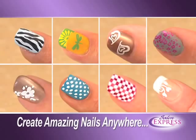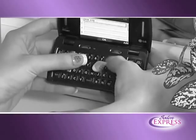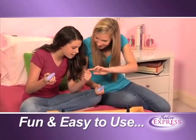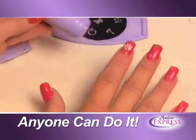With Salon Express you can create amazing nails anywhere, and it's perfect for pedicures. Designing with a brush is time consuming, press-on designs fall off, and salons are inconvenient and expensive. But Salon Express is fun and easy — just brush the polish onto the image disc, scrape off the excess, transfer the design onto the stamp, and roll it onto your nail.